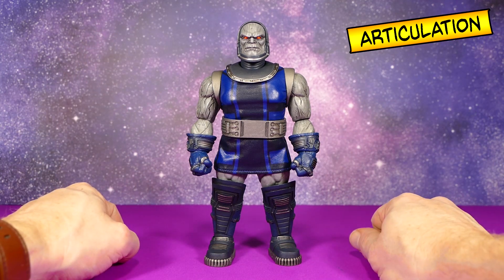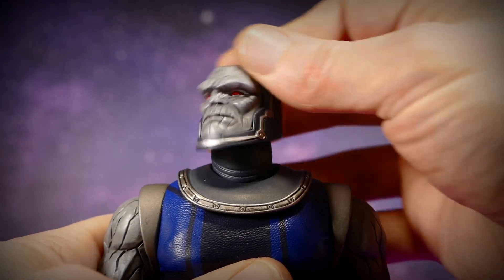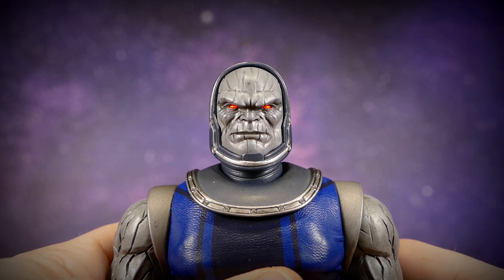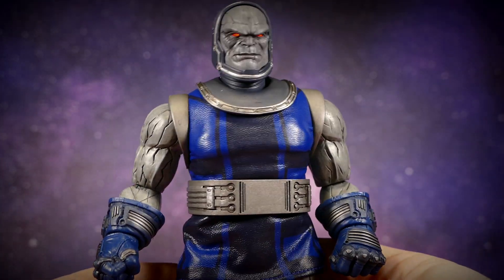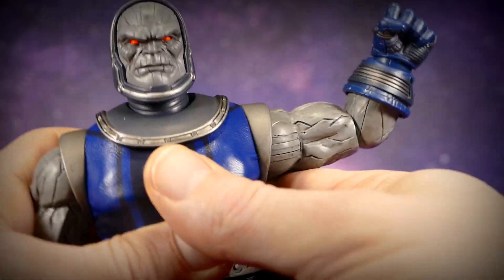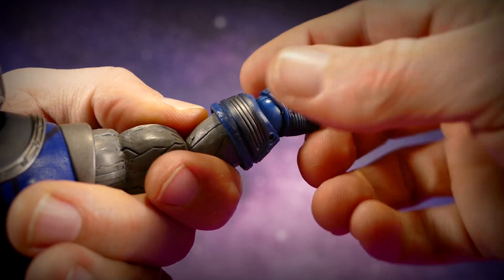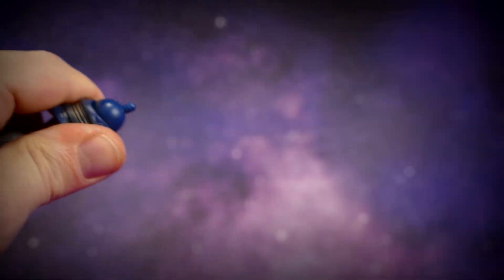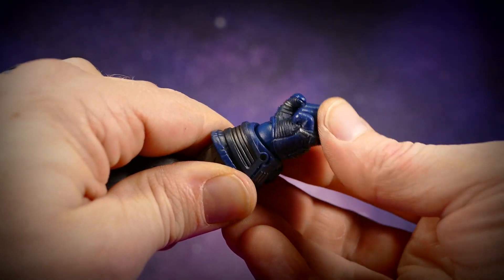He does have a few fewer articulation points than many other Mezco One-Twelfth Collective figures. Darkseid's head is on a ball joint with a lot of motion, and there's also articulation at the base of the neck for additional posability. The shoulders are on hinge swivels and go up pretty far — I'm satisfied with those. There's no bicep swivel, and the elbows are only single-jointed and don't reach 90 degrees, however they do rotate 360 degrees. The gloves don't turn but the wrists are on ball hinges with reasonable range of motion.